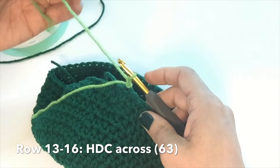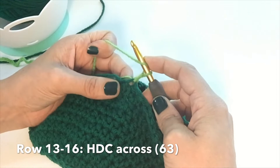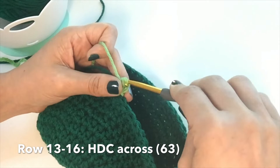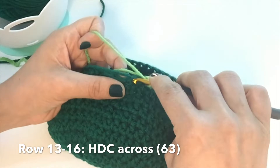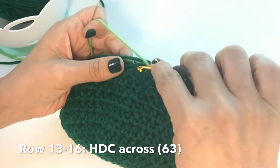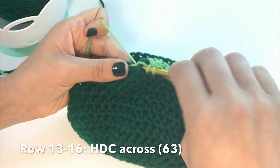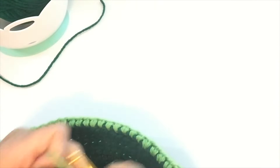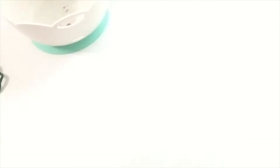Hopefully you're in the 10 to 11 inch range across also. Slip knot, attach your spring green — this is my medium shade of green. You want to attach just before or just after your seam. Chain up one, half double crochet in the same stitch that you just chained up from, working over those tails. This spring green is just a little splittier and thinner even though it's the same brand. Half double crochet all the way across for 63 stitches. You're going to repeat this for four rows total of spring green.